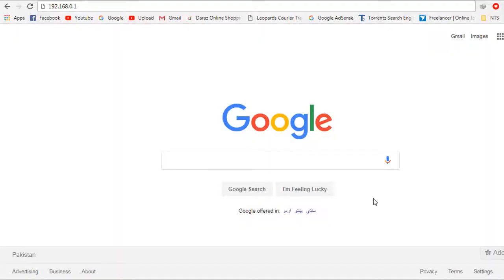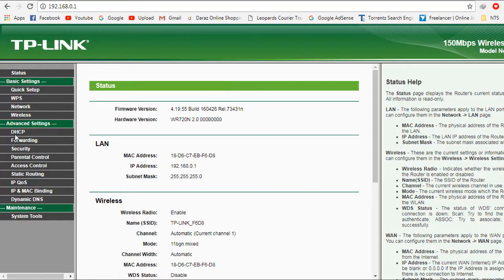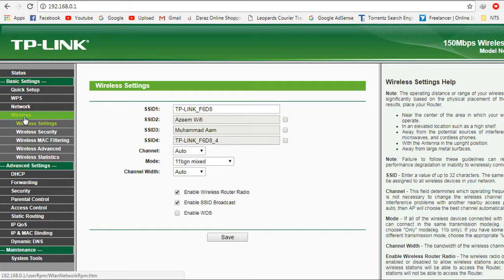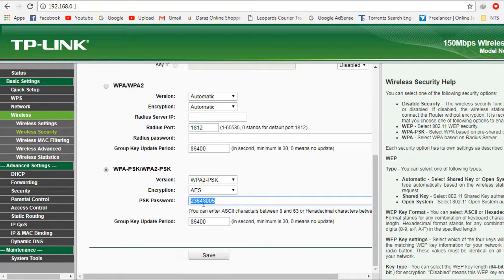Here I am on my PC. Just type the router's IP address in the address bar and press Enter. Type the username and password — both are 'admin' — and it will redirect you to the TP-Link settings page. There are many options. I'll show you the wireless section where you can change the wireless password by clicking on Wireless Security and scrolling down.